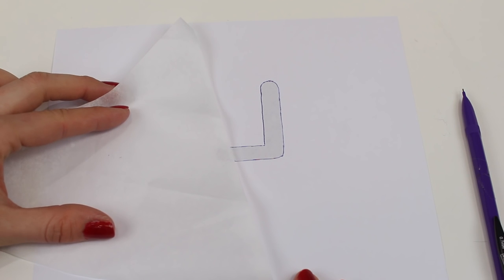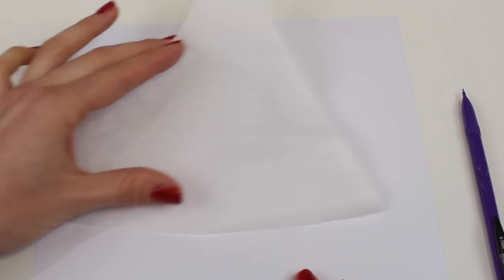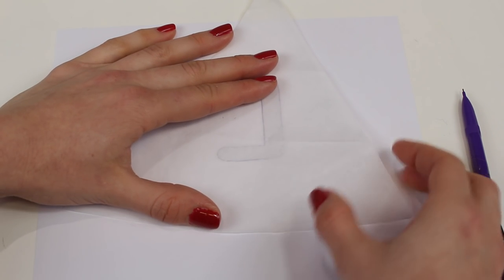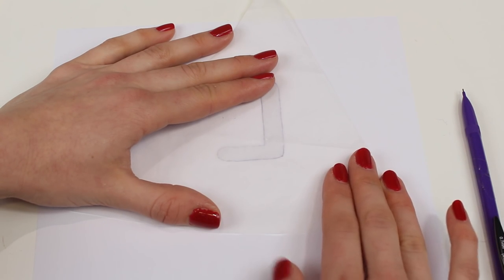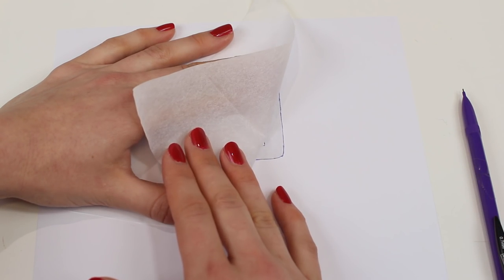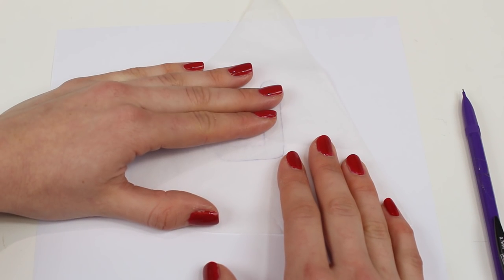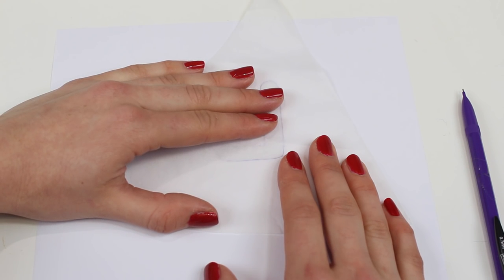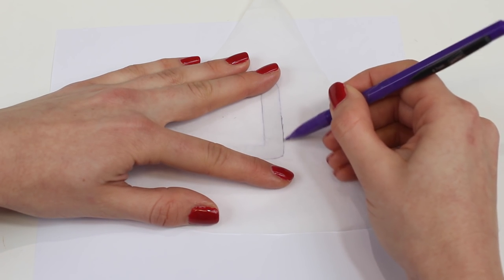The reason why we're going to be having to use the reverse is because with our bond web or double-sided adhesive we need to draw around this, and the bond web has two different sides to start with. It will have a very smooth side and a textured side. You need to trace this with the smooth side facing up. So we're drawing on the smooth side of the bond web and you're going to draw around your letter or motif.